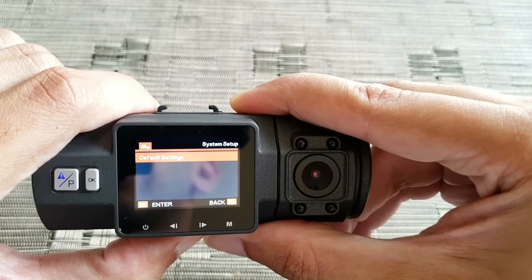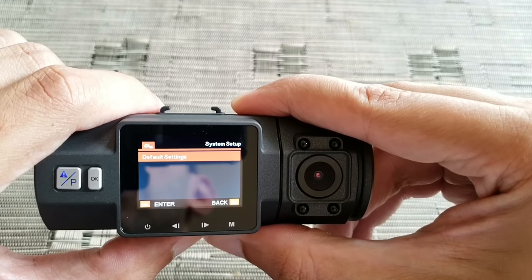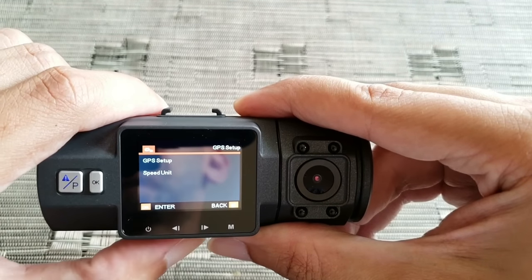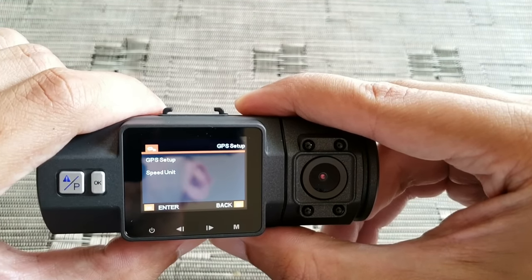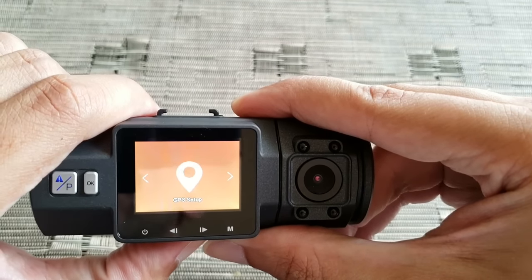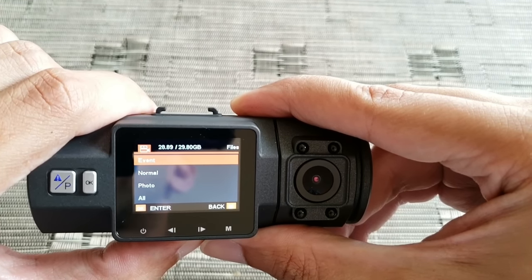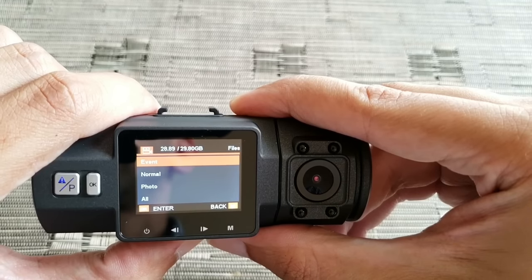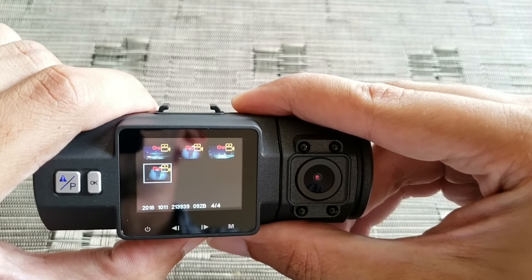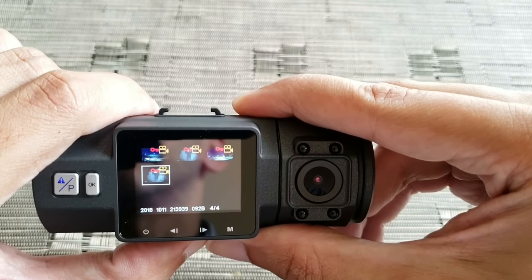System info tells you what the firmware version is. You also have default settings if you ever want to reset. GPS setup — I don't have the GPS module so I don't need to set this up, but you can set it up here if you have it. Then you have Files — these are the three folders that show up on your SD card. The Event folder, like I mentioned, is when the camera detects a shake or movement — it saves to this folder.